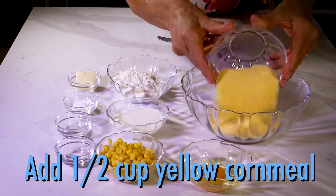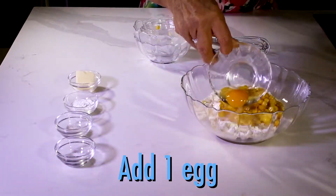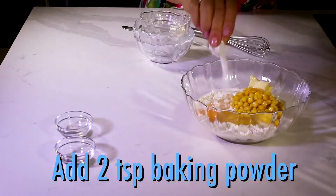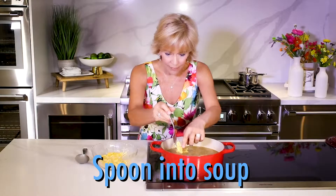make some dumplings with cornmeal, flour, milk, corn, an egg, butter, baking powder, sugar, and salt. Mix it up, then spoon it onto your hot soup.